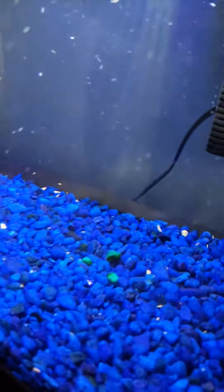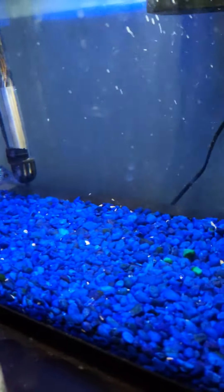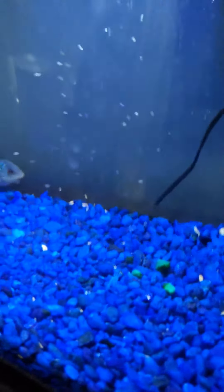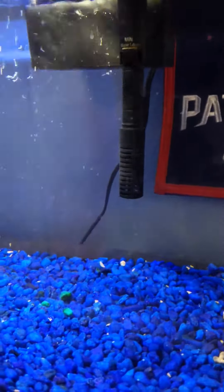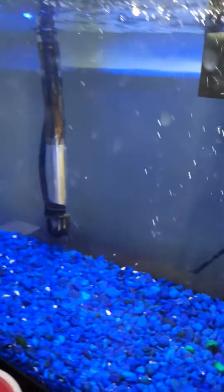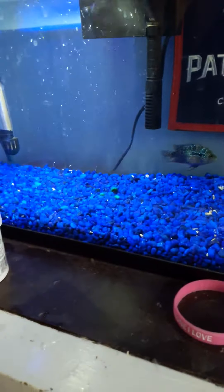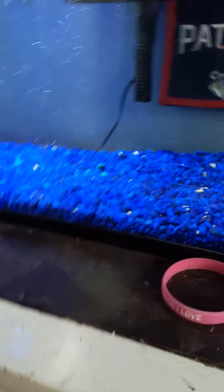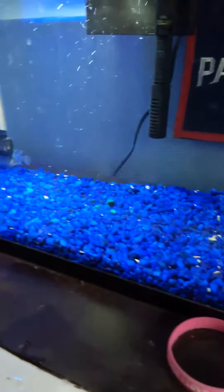This is my first feeding video of my flower horn eating small fish, so I hope you guys like it. I hope you're all staying safe out there. If you're not subscribed, please subscribe. This was my first time feeding him baby guppies that I bred myself.